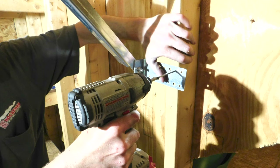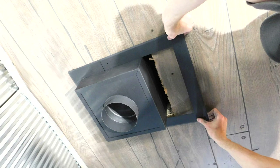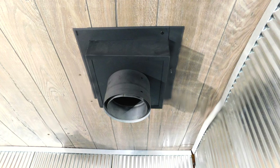Now that the Class A pipe is installed and stabilized, finish the installation by connecting the stove pipe. Start by installing the two-piece trim for the square ceiling support to hide the cut made in the ceiling. When installing double wall stove pipe, you will need the double wall to Class A adapter to attach the universal male adapter connected to the chimney pipe to the double wall black stove pipe.